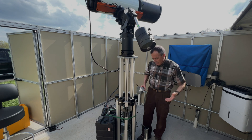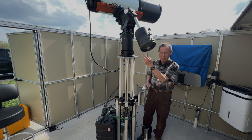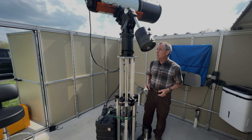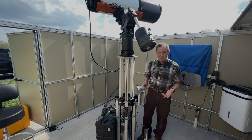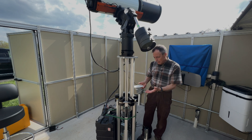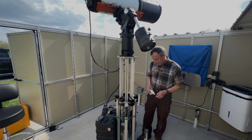It is rock solid. This is a CEM 70 mount — it probably weighs 40 pounds. The scope probably weighs another 40 pounds. It's not even sneezing. I think this would hold a couple hundred, maybe 300 pounds. It's that solid.